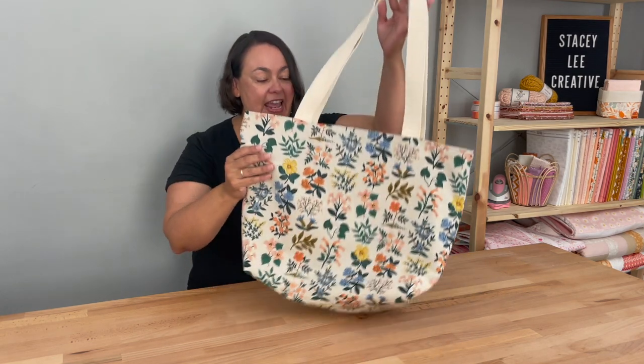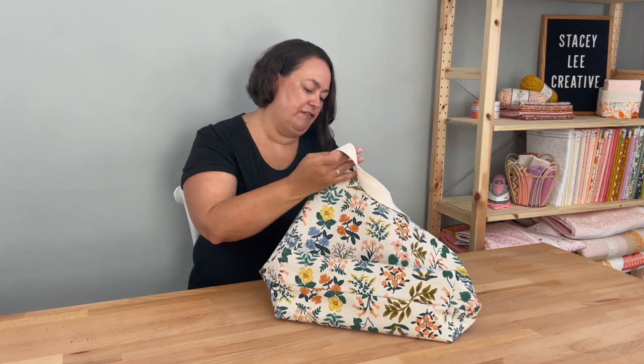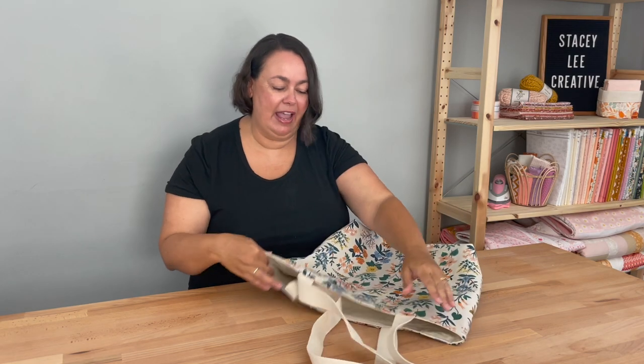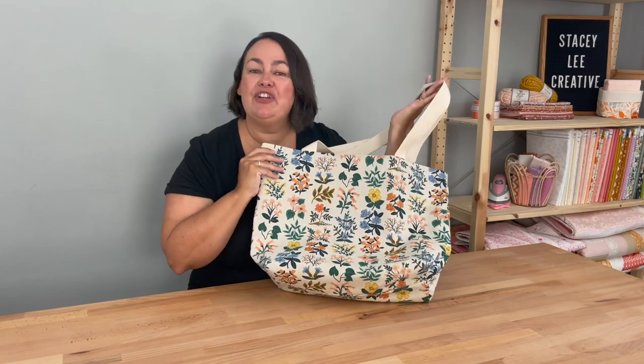Hey everyone, it's Stacey. In today's tutorial I'm going to show you how to make this super cute summer tote bag. It's extra sturdy, we've got a nice flat bottom and pockets inside. I'm super happy with it and I'll be thrilled to bits if you make one too. So let me show you how I made it.